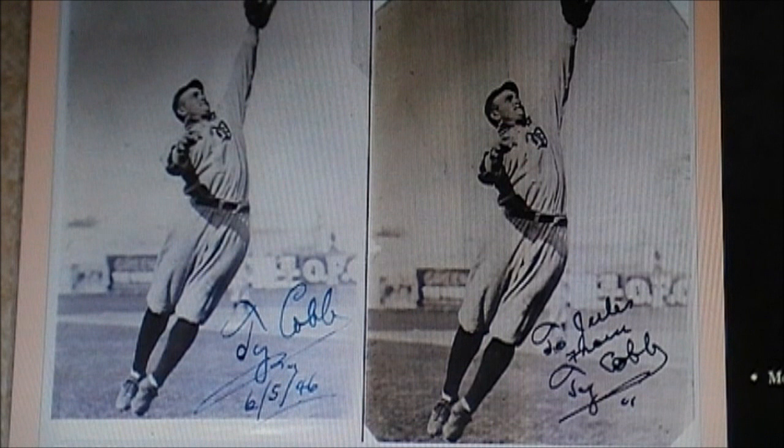There's collectors of vintage game used memorabilia — baseballs, baseball bats, gloves even. And there's collectors of vintage photographs and documents from any kind of baseball team.